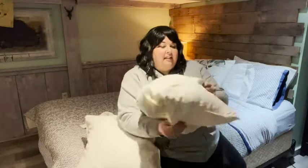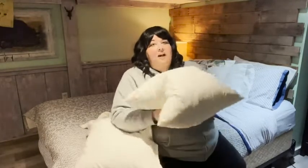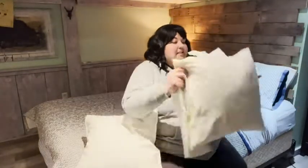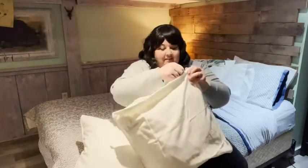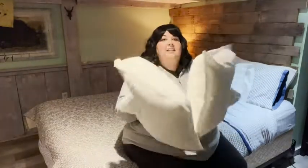Fluff it up a little bit and you have a nice thick plump pillow, super easy to use. I have my pillow cover here — all you have to do is stuff the pillow into the cover.